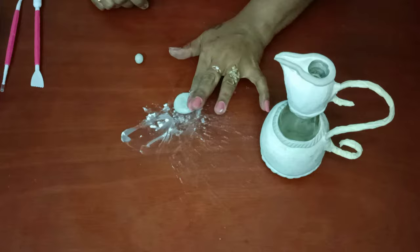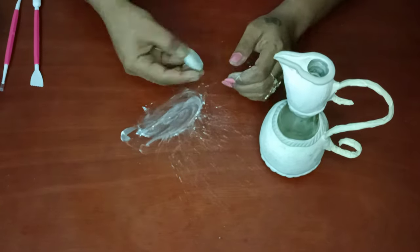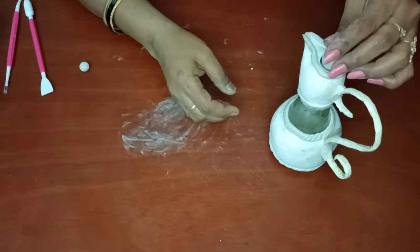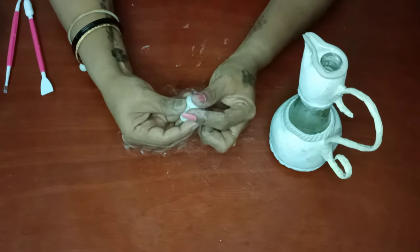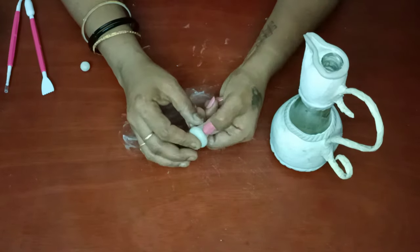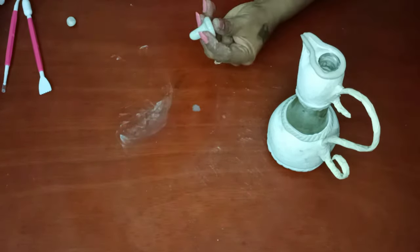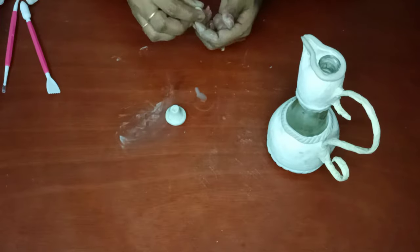Now we are going to make a cap for this bottle art. I am taking clay and molding it into a round shape using talcum powder, then keeping it on the bottle to get the perfect shape. We have to insert it a little bit and take it out to get the exact shape to cover the bottle. Now it looks like a T-shape on top with a round shape. Now it's ready — cut the excess portion and mold it using water.